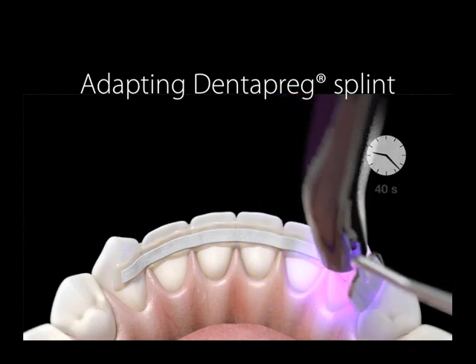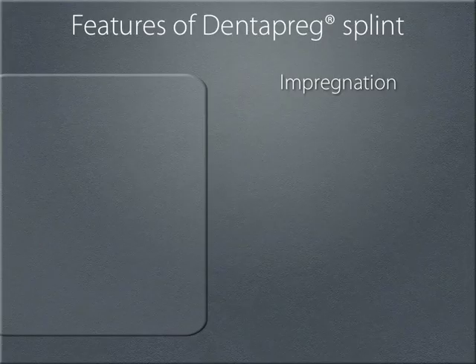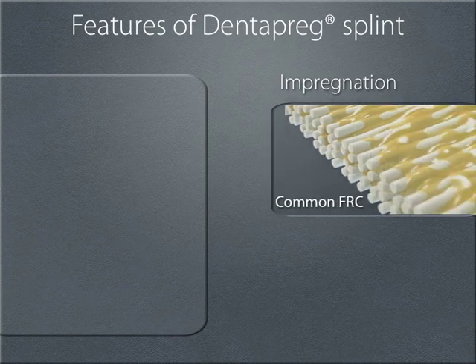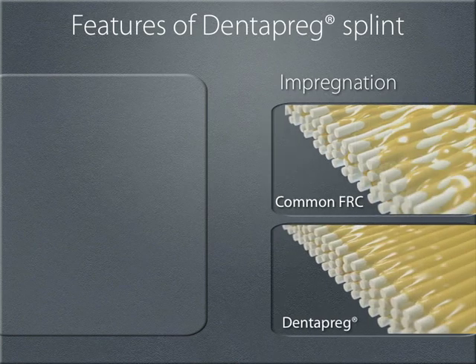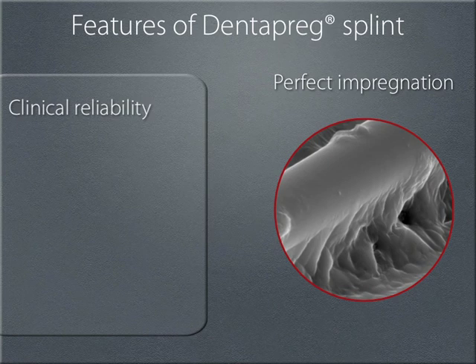As you can see, the procedure is relatively straightforward. The pre-impregnation process, unique to Dentopreg, applies the resin to the fibers on a molecular level. This creates a uniform and evenly distributed matrix that could never be achieved by common or manual application. That is what gives Dentopreg its clinical reliability.